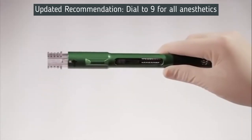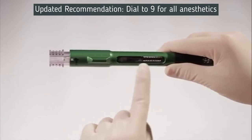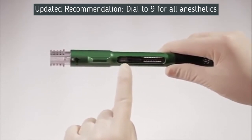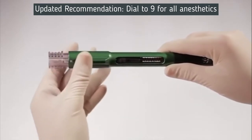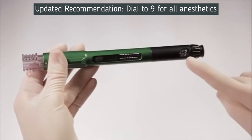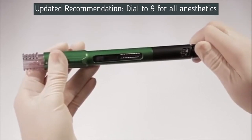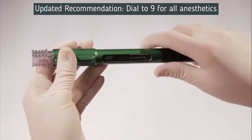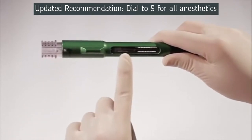To determine when to change the 3-milliliter cartridge, check the pen's chamber window. When the plunger of the 3-milliliter cartridge reaches the bottom of the cartridge chamber, the cartridge is empty and needs to be replaced. Another indication that the 3-milliliter cartridge needs to be replaced is if the volume dial will not dial to the desired amount of solution to be mixed. Always replace the cartridge connector at the same time you replace the 3-milliliter cartridge.